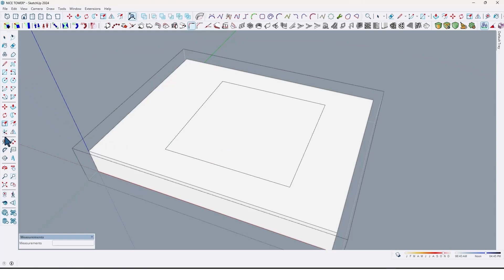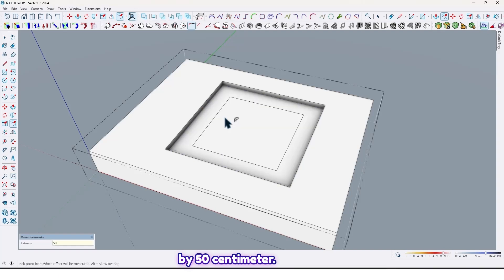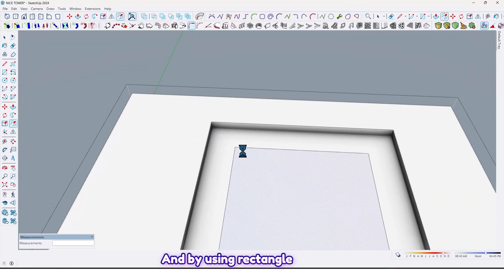Move this face by 50 centimeters here like this. Erase the guideline because we don't need it anymore. By using push/pull, extrude it by 15 centimeters. Enter again, use the offset tools and take an offset by 50 centimeters.